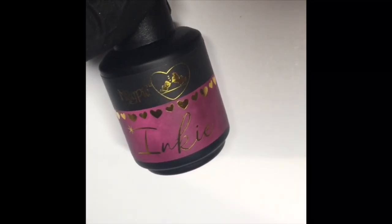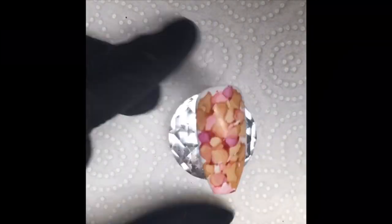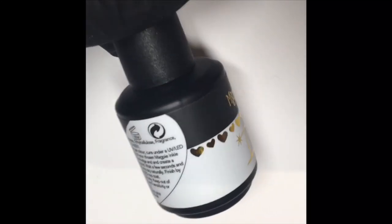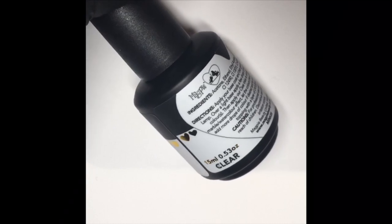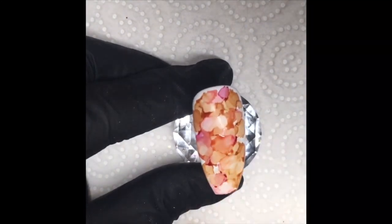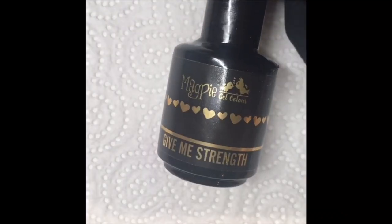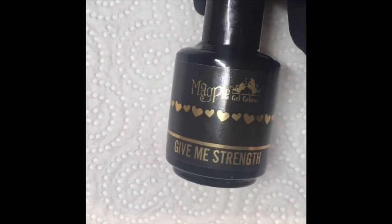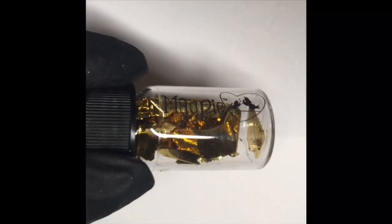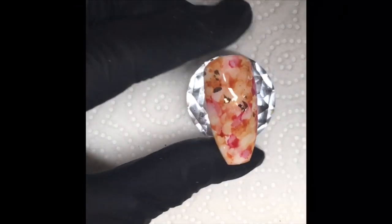Then I went in with some of the inky in deep red — this is my favourite colour of inky, I think — and just filled my gaps. Went in with a bit more of rust when I wanted to add some more, and then went in with the inky in clear just to disperse the colours together on the nail until I was happy. Once I was happy with all my dispersed layer, I went in with inky in gold to add a little bit of shimmer. Then I went in with a layer of Give Me Strength, leaving it uncured on the nail to go in with my gold leaf, just grabbing it with my tweezers and separating it across the nail where I saw fit.